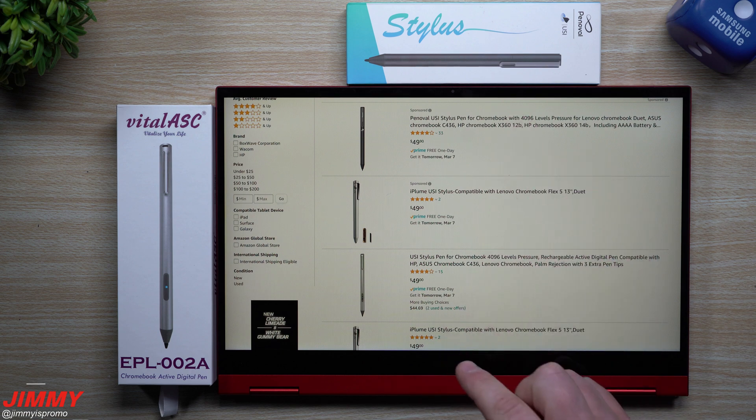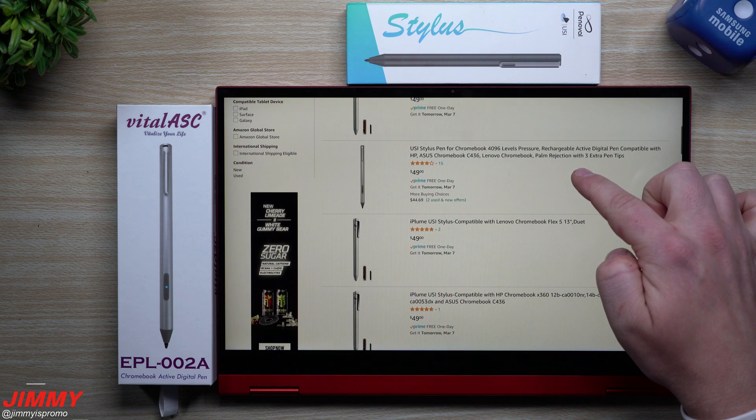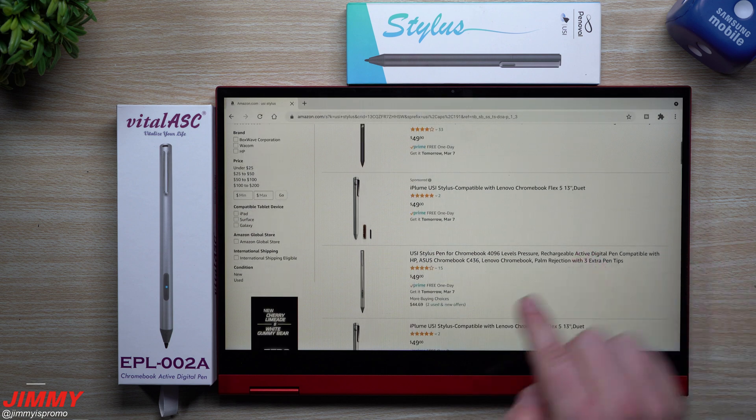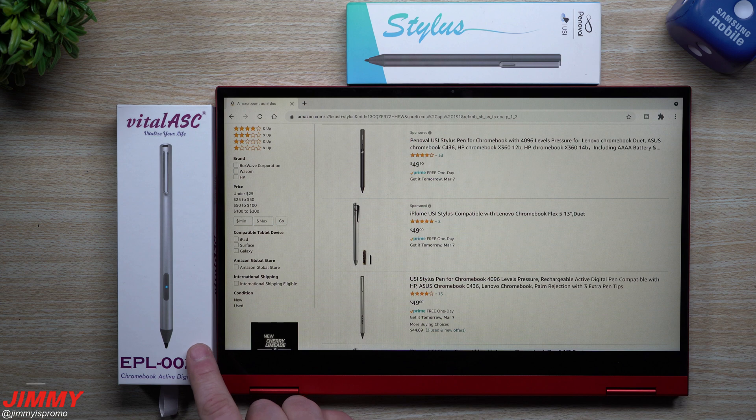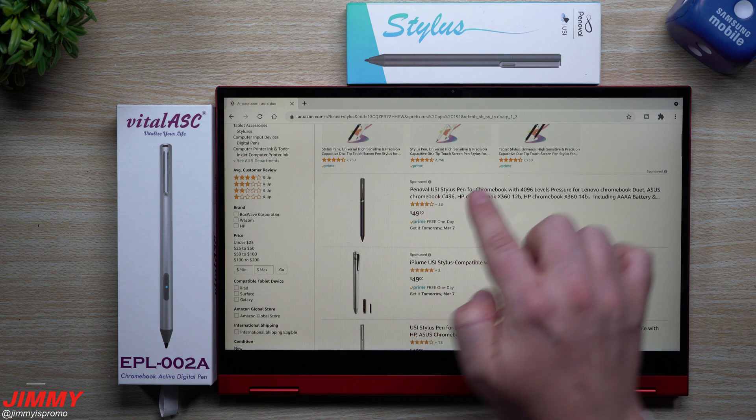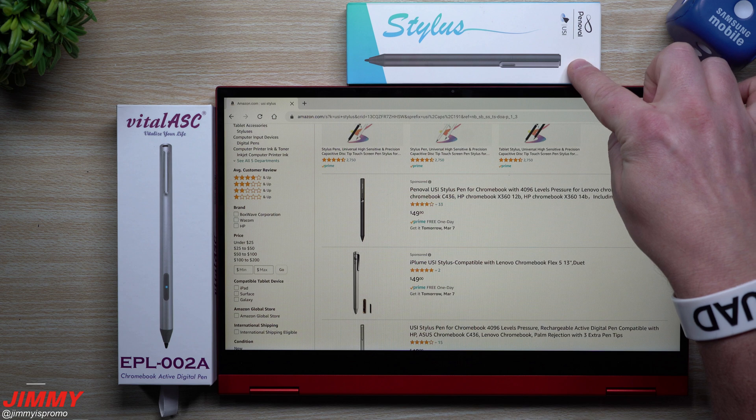If you're looking for different styluses, there's really not that many to choose from. You have iPlume, you also have this USI stylus — it's a pretty generic name, but that's actually this one over here, which is Vital ASC. And we also have Penoval, and that's this option right up over here.